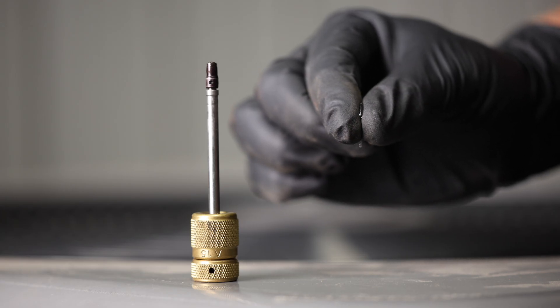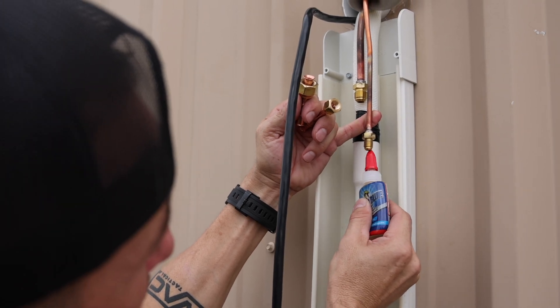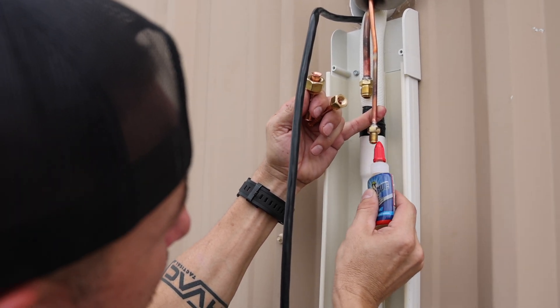Nylog Blue is a highly viscous, sticky fluid made from the same oil base as the refrigerant lubricants, ensuring that it does not harden, dry, or become brittle over time.